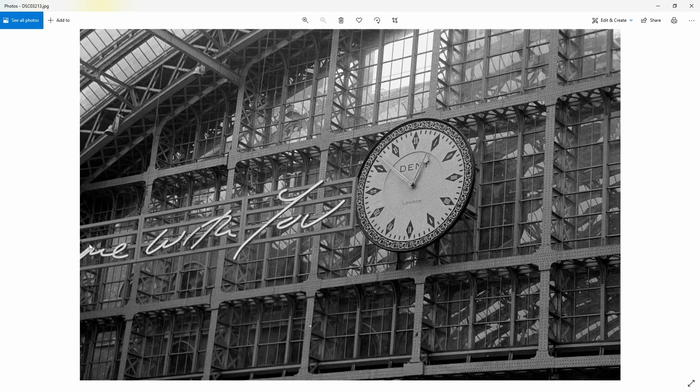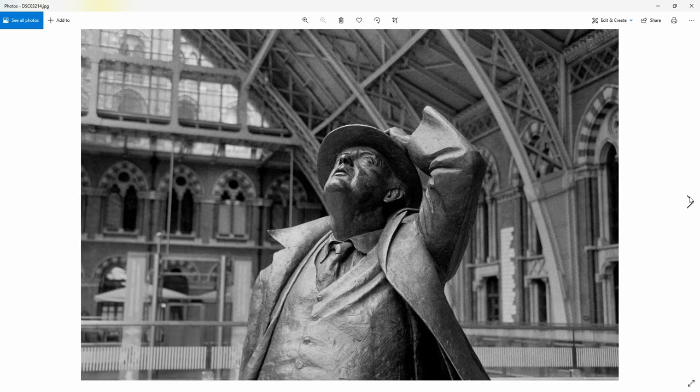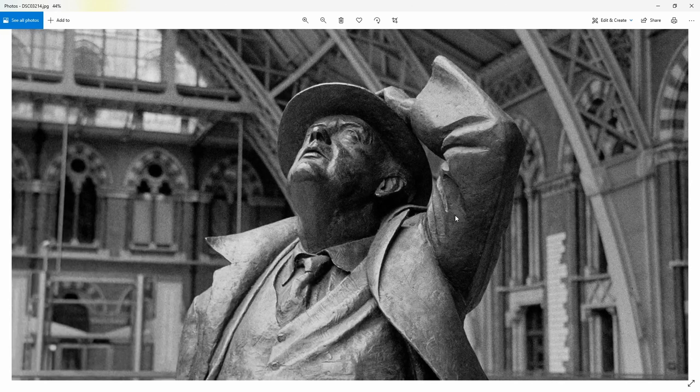I quite like this one with the Tracey Emin piece and the clock - a really nice shot, and this is exactly why I didn't develop in 510 Pyro. FX39 is more of a standard developer so I knew roughly what I'd get, and this is what I expected. Then the photograph of Betjeman - I think I've dropped him too far down in the frame with too much headroom. I should have come down slightly, but it's still not bad.